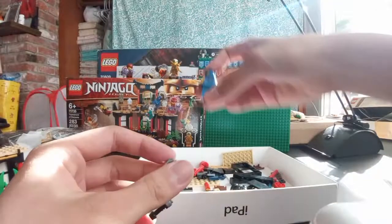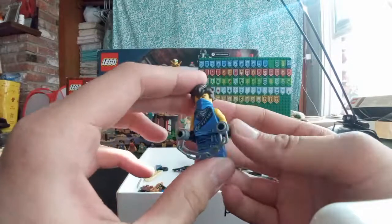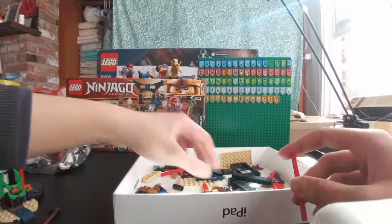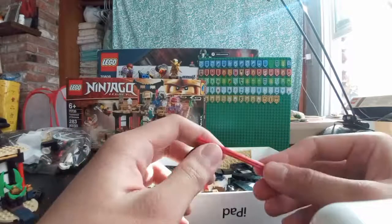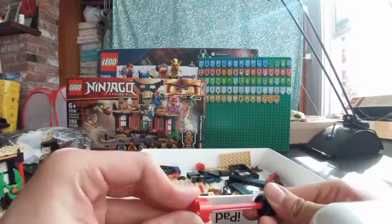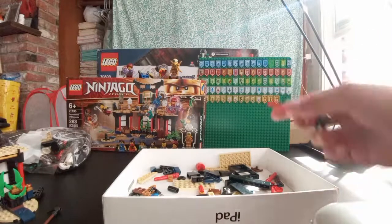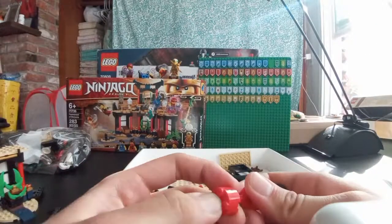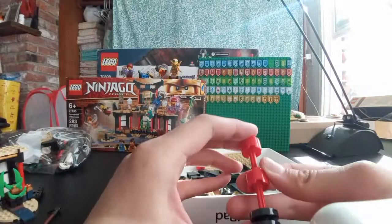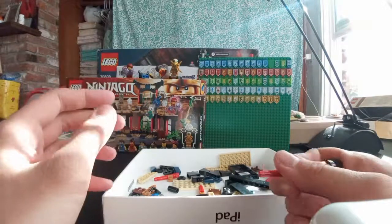I forgot to build Jay's nunchucks — just grab Jay real quick and give him his nunchucks. We're 16 minutes into the stream. Nexo Knights or Chima? Definitely Chima. I got like most of my Nexo powers — I wasn't really into Chima. Both are kinda bad, not gonna lie. They both ended, so I guess they weren't really fan favorites.